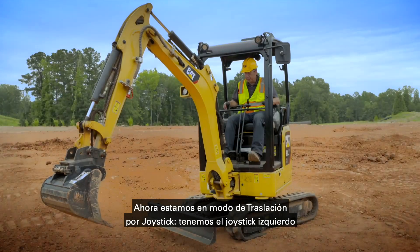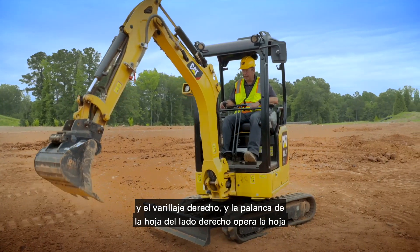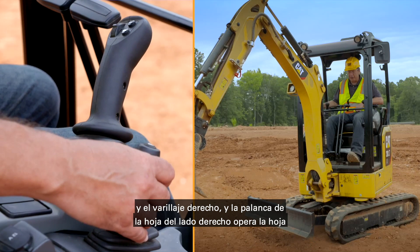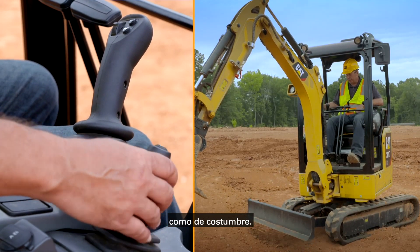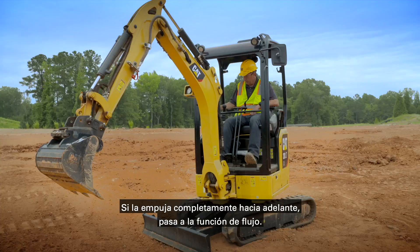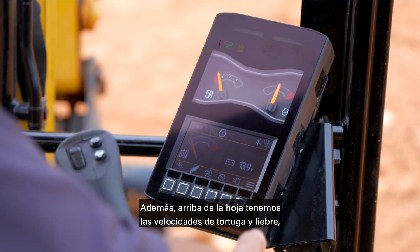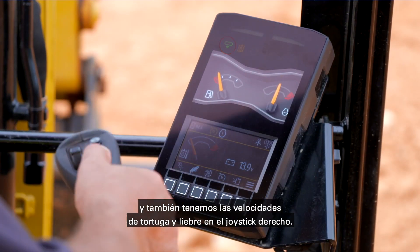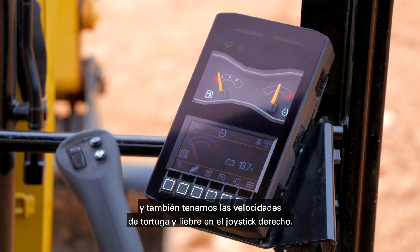Currently we're in stick steer mode — left hand joystick for travel, right hand for linkage, and the blade lever on the right hand side operates the blade as it would normally do. Push it all the way forward and it goes into float function. On top of the blade controls we've got your turtle and rabbit speed, and we also have turtle and rabbit speed on your right hand joystick as well.